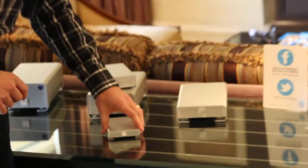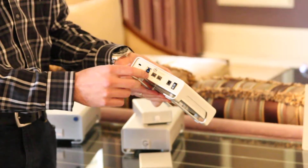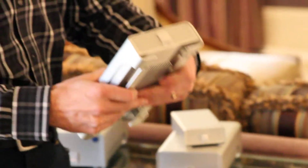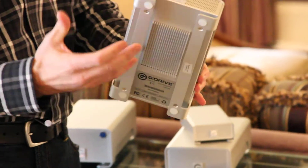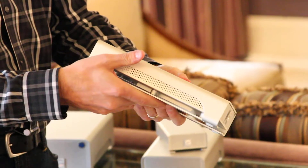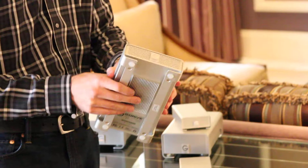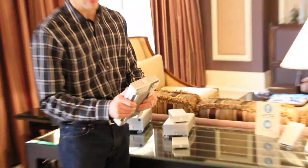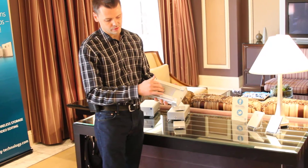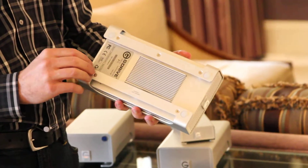Moving into our professional line, I'll talk about our G-Drive. This is our 3.5-inch drive with USB 3 and FireWire interfaces on the back. It comes in capacities up to 4TB with performance around 150MB per second. It uses 7200RPM drives with 64MB of cache, housed in an all-aluminum enclosure with a built-in heat sink to keep the drives cool and reliable.